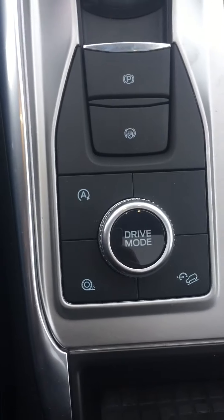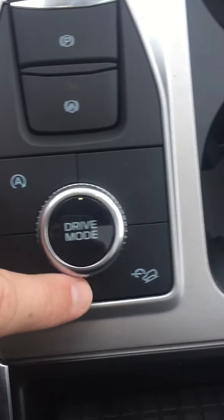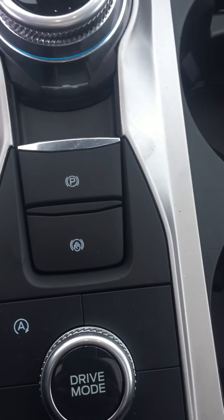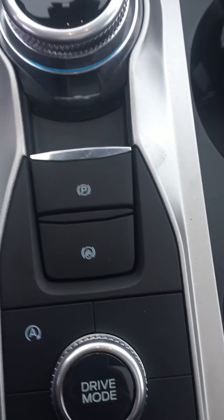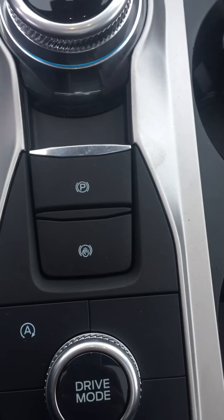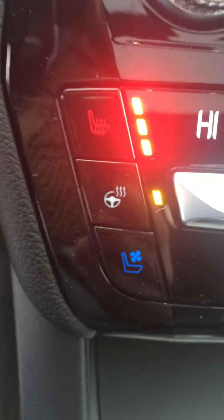Down here, you do have the traction control right here, the hill descent here, your auto stop-start here — this button here. Basically, if you're in traffic in Edmonton or somewhere like that and you don't want to hold your foot on the brake, you just push that button. You let your foot off the brake and once the light turns green, you just push the gas and away you go. Heated seats, cooled seats, heated steering wheel.